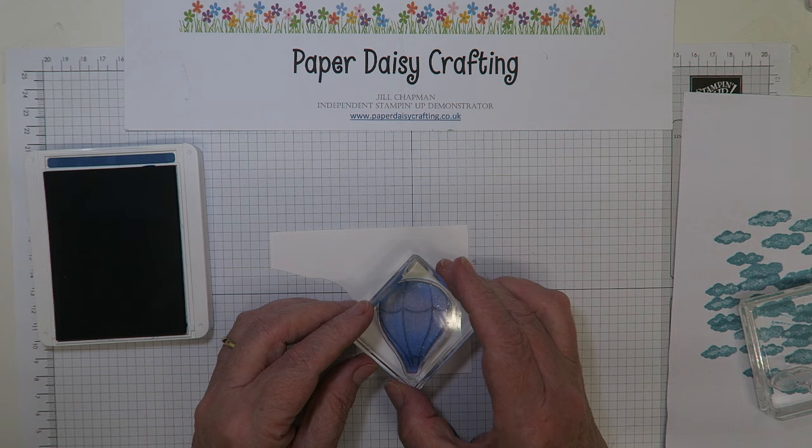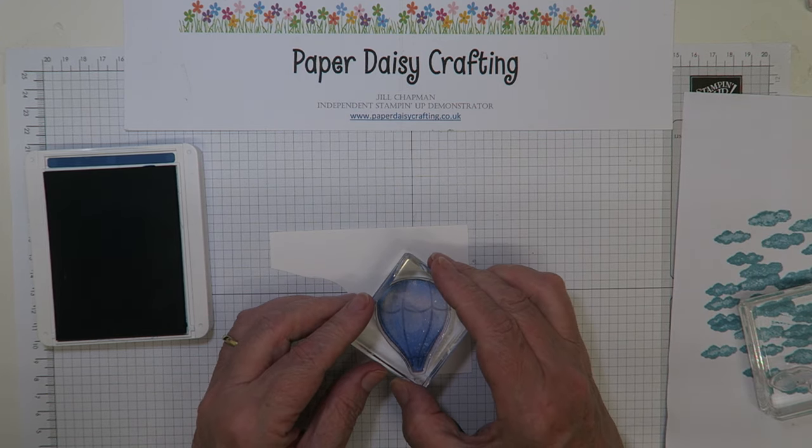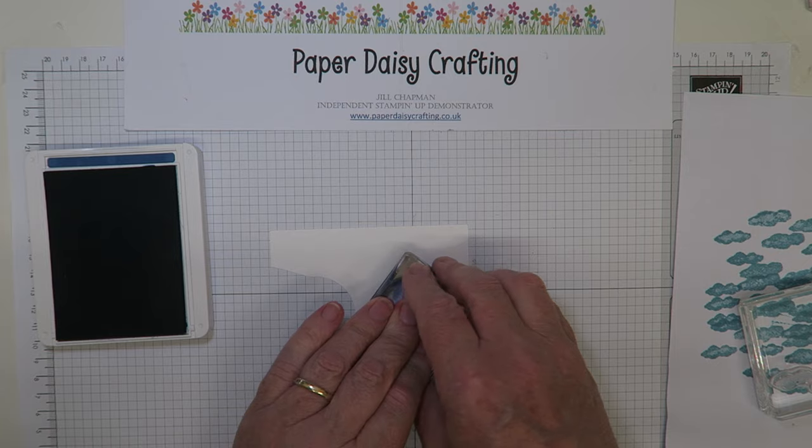You might find with some colours you need to stamp the infill off before stamping the image, and sometimes it's easier to do the inside image before the outside — it just depends on the ink.